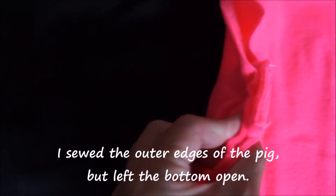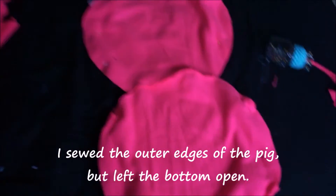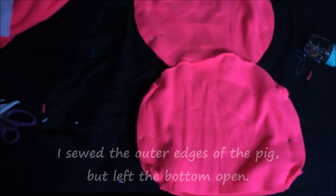Once I'm done pinning, I made sure to catch the ears, the arms, and the legs between the front and back pieces of the pig. Then I sewed the outer edges of the pig but left the bottom open so that I could flip the pig right side out.